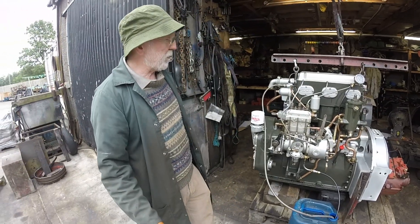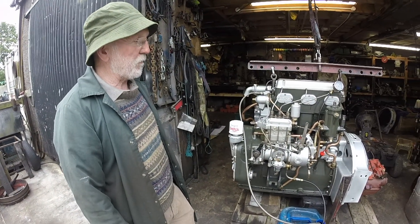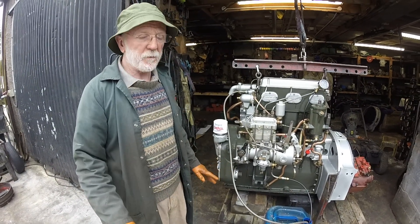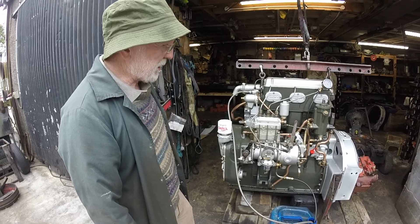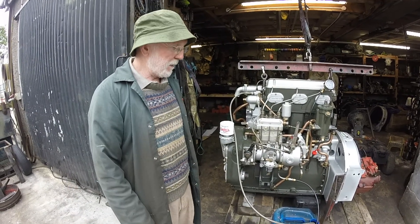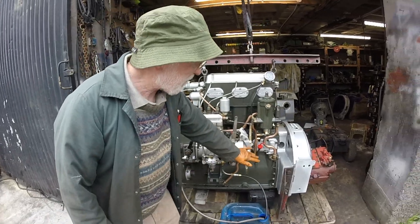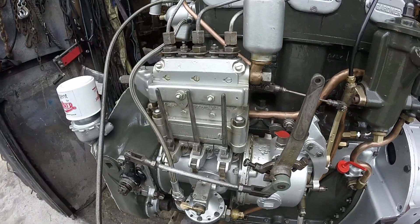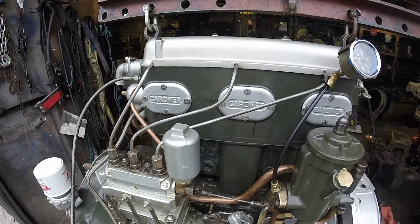The first thing I should point out is that each Gardner engine was manufactured by one man — put together by one man. They were never mass produced. So the chaps who were building these engines took great care; every nut had to be perfect. That engine was associated with that man and he took great pride in his work.